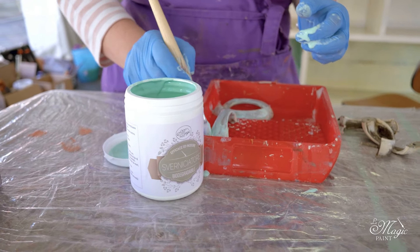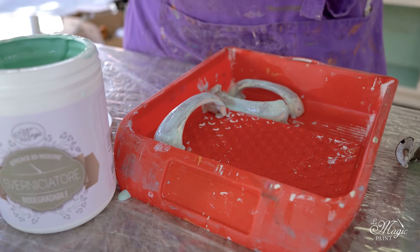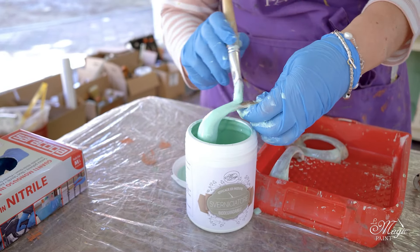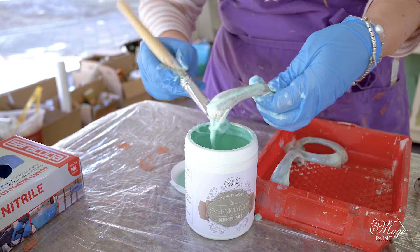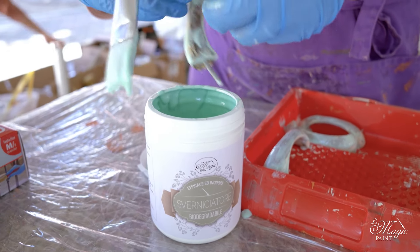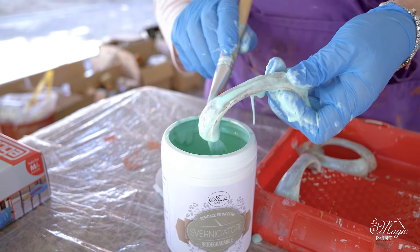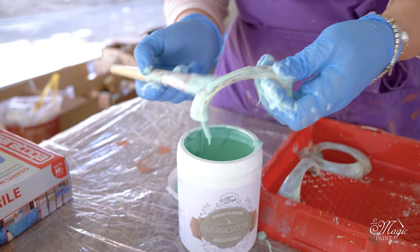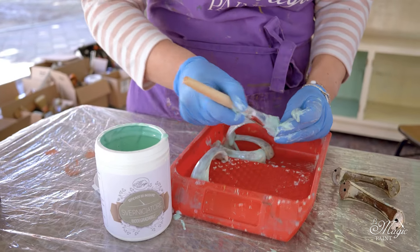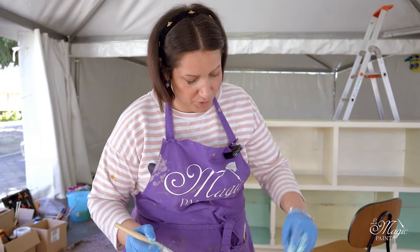Always remember that paint stripper, to be perfect and active, must never dry out. So now I take a plastic film, roll the whole tray up well and leave it to act properly - below and above, so that it strips everything well, and also on the other side. The important thing is not to be too cheap with it, especially when using the paint stripper. Because if it dries up, that's it. This is our modus operandi today.